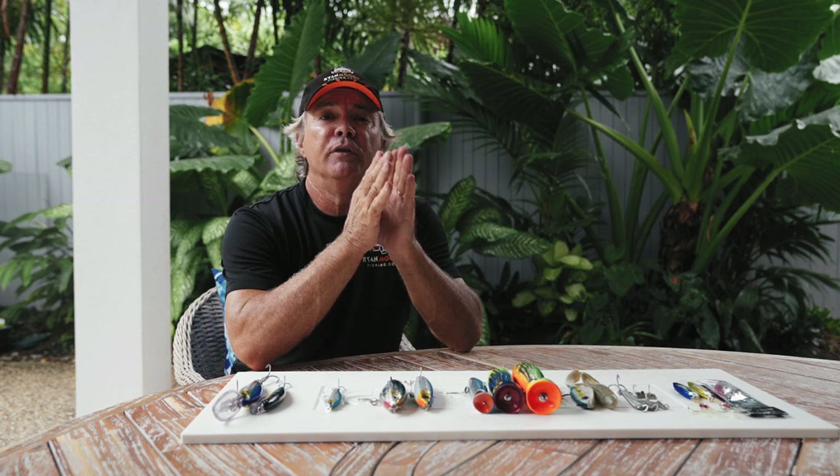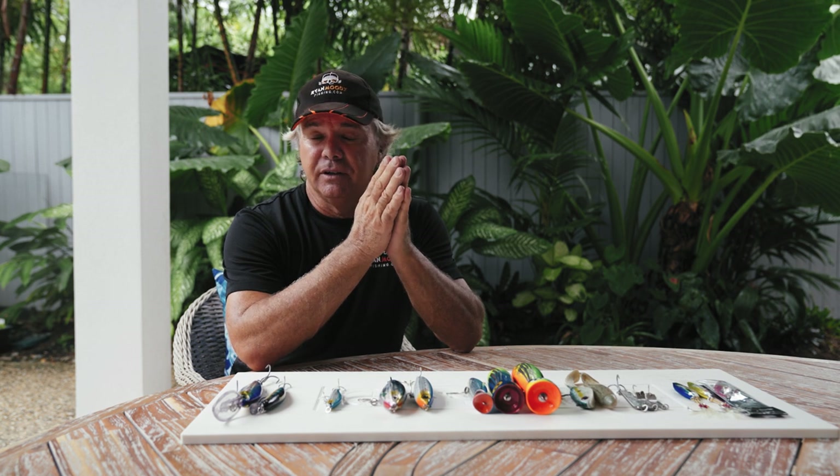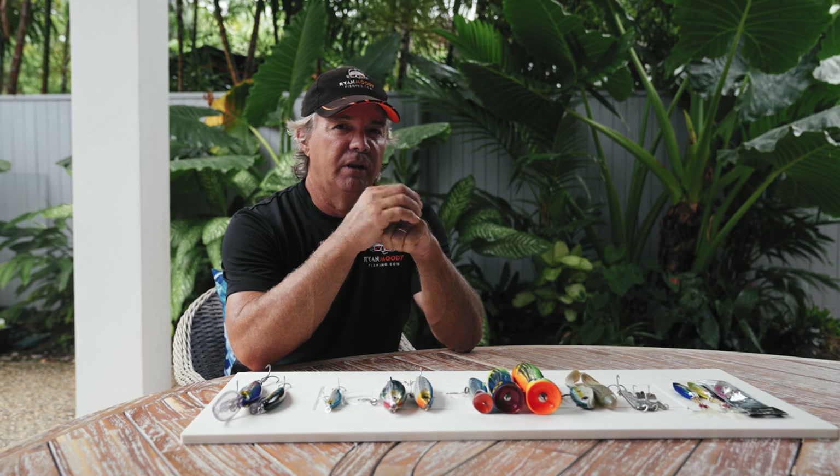Hey guys, Ryan Moody here, helping you to fish smarter, not harder. After three decades as a charter fishing guide in northern Australia, I have many favourite lures that I've chosen after a lot of trial and error. This video will highlight the lure selection in my tackle box if I were planning a trip to tropical Australia fishing offshore waters.